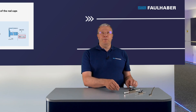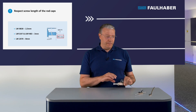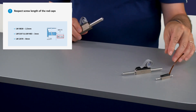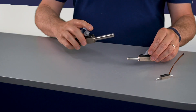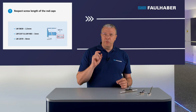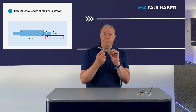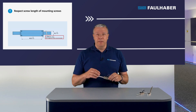The maximum screw thread length on the road caps depends on the linear motor series. For the small motor LM830 it is 2.5 mm, for the LM1247 it is 3 mm, and for the LM2070 it is 8 mm. A longer screw can damage the motor road, so use a mounting non-magnetic screw which respects the maximum length. Also, the full mounting screw thread depth on the housing bottom must be respected for correct motor assembly in the application.